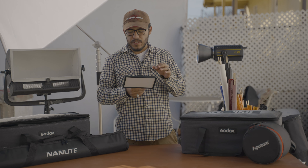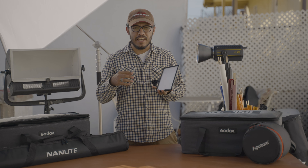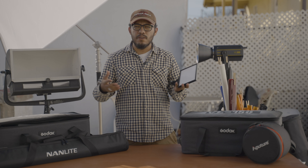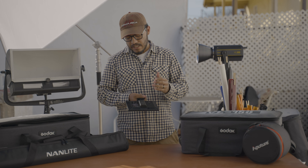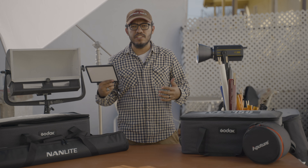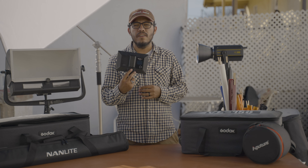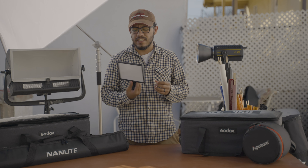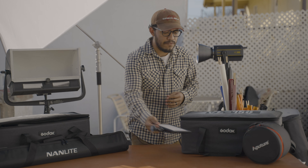I'm gonna start off with my smallest light, which is this small LED light from Viltrox. I like this light because I use it as an eye light — it's a small little light where you can see the dot in an actor's eye. It helps create a soul for that actor. The great thing about it is it's battery-powered, so I don't need it attached to an extension cord, though it does have a power outlet option too.